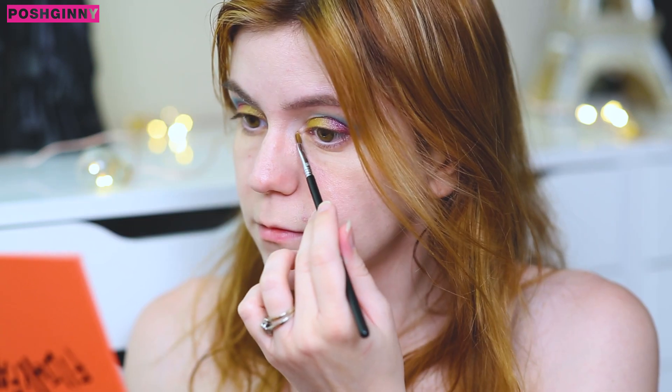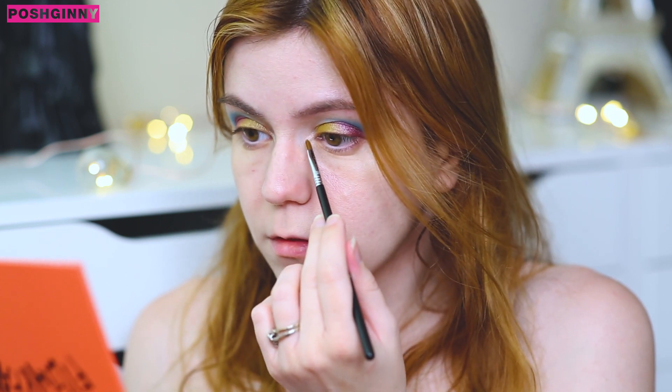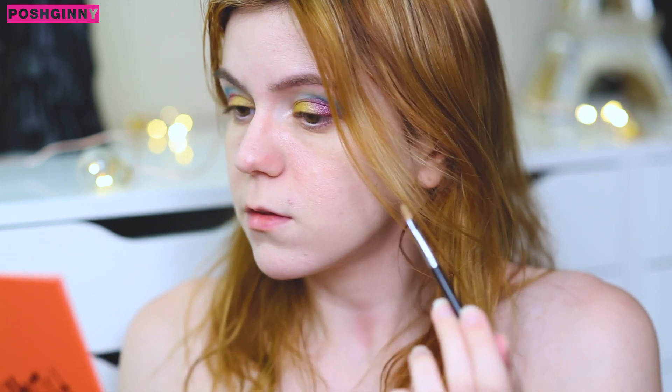So now I'm going to go in with the most obvious choice for an inner corner highlight, and that's this white shade right here. I'm going to finish up the lower lash line, put on some mascara, blush, and highlight.